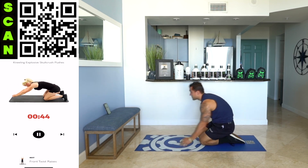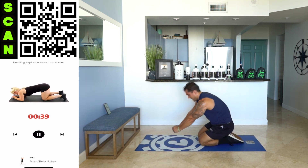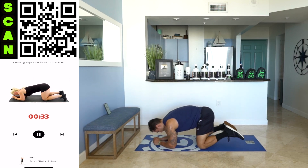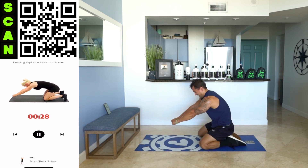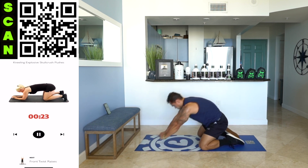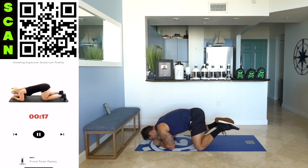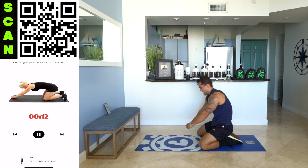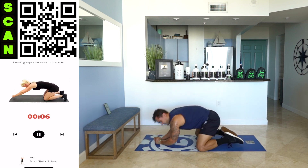Next — kneeling explosive skull crush pushes. Get in a kneeling position, fall into a skull crush, and push yourself back. Be explosive. Come on — fall into it, push all the way back. Half time. Use your triceps to push yourself back, then fall back into it. Really focus. Engage. Fall into those forearms, then extend with the arms.